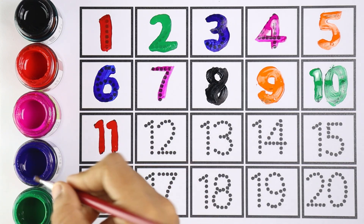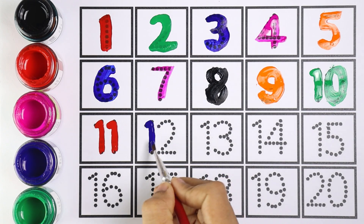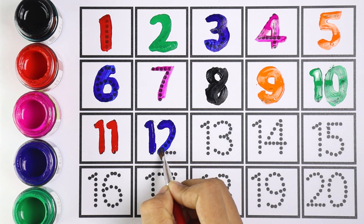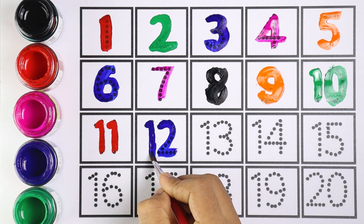Blue color — number twelve. One and two makes the number twelve. Very good, number twelve!